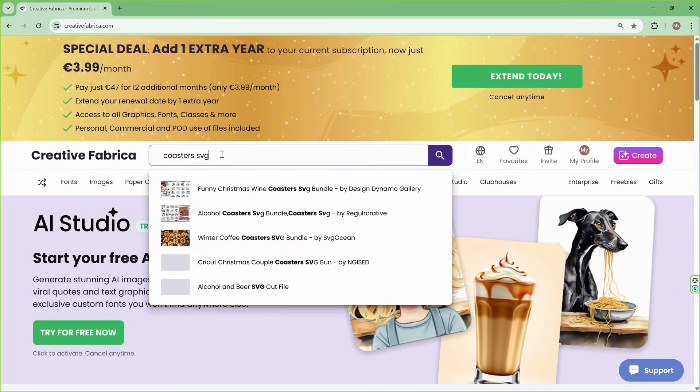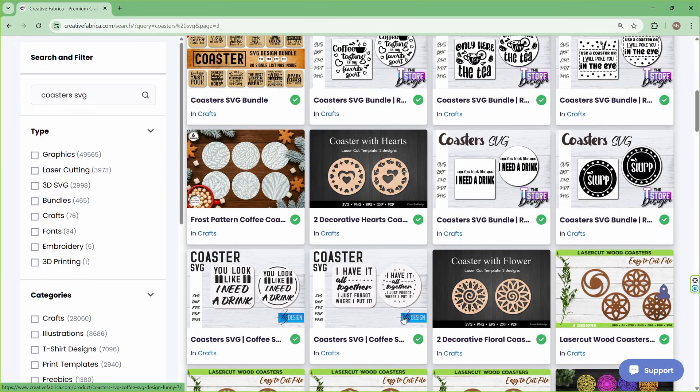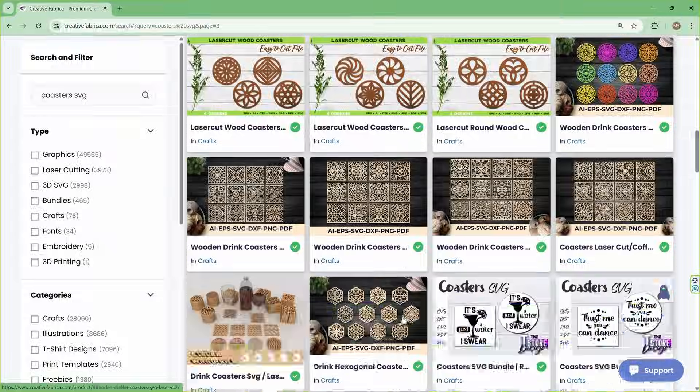As always, for my design I picked something from Creative Fabrica. I have been a paying customer for two years and their library is just fantastic. If you want to check them out, the link is in the description.